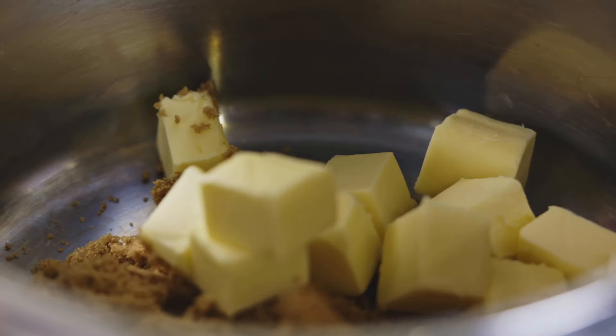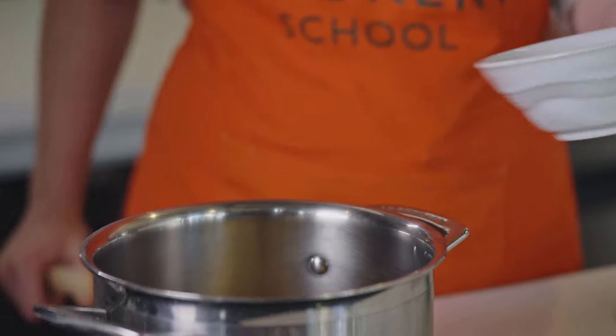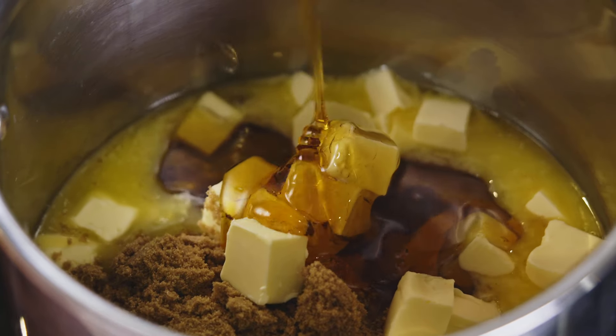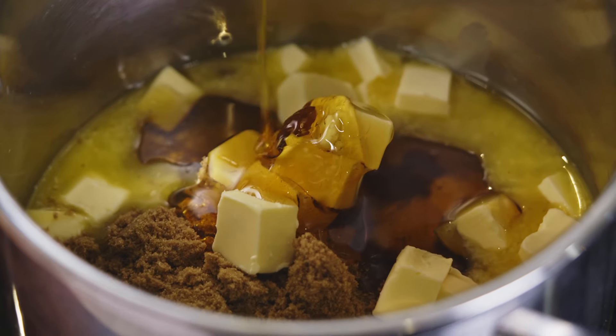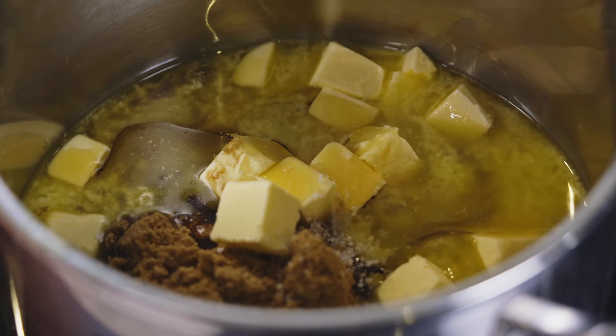It's unsalted butter and it's been out of the fridge for a little bit just so it's not super cold. Then on top of those ingredients we're going to add in our golden syrup, which is going to make the flapjacks really nice and sticky and chewy. I'm also going to add a pinch of salt into the pan as well.